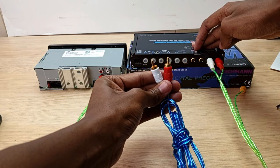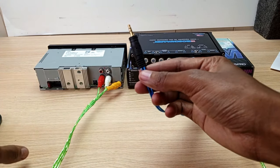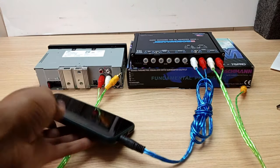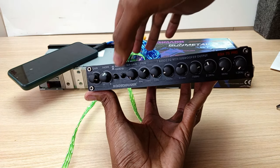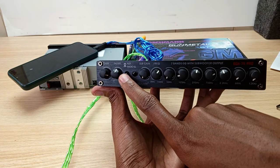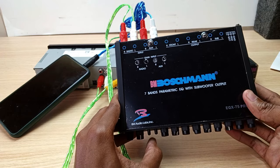I've also connected a separate auxiliary input which can be used to hook up directly to a phone. After connecting, you use this button to select inputs: when it's outward it's connected to the radio input, and when you press it in it's connected to the auxiliary input.